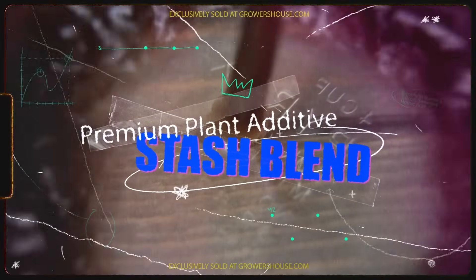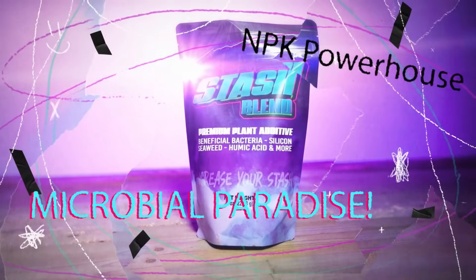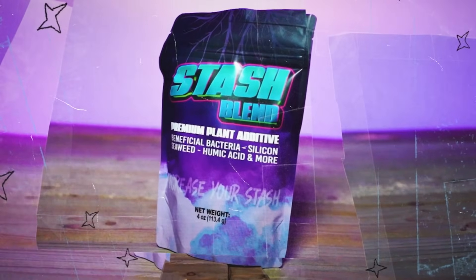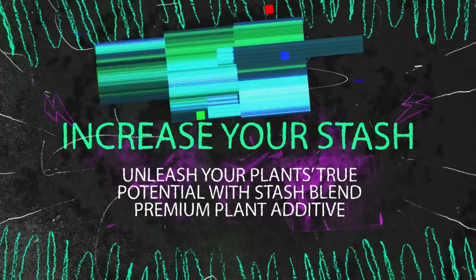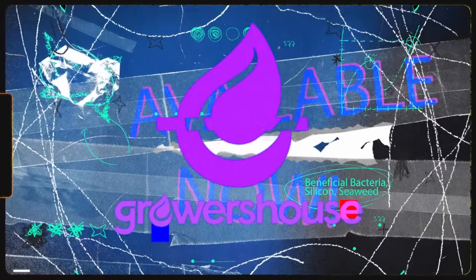Growers who are looking for that secret sauce are usually just missing something from their garden. To help with that, we bring you the Stash Blend Premium Plant Additive. Stash Blend brings beneficial bacteria, silicon, seaweed, and humic acid, and has enough macronutrition to help lower the dosages of your base feed too. Unleash your plant's true potential with Stash Blend Premium Plant Additive, available at Grower's House.